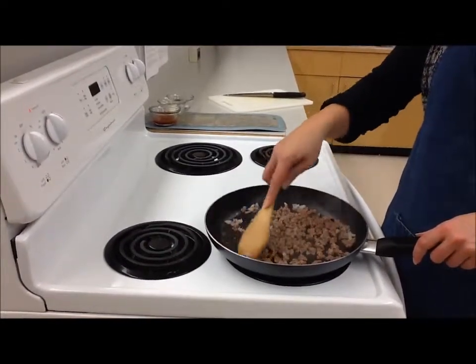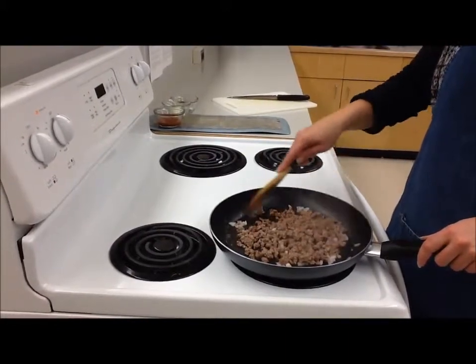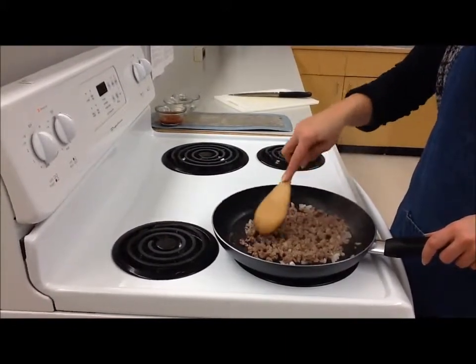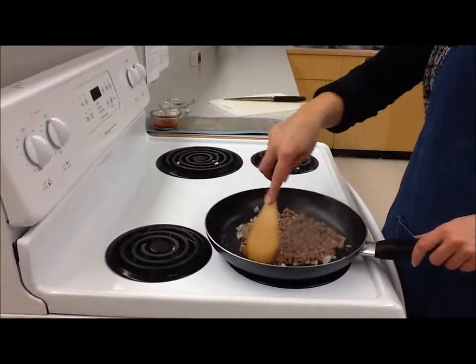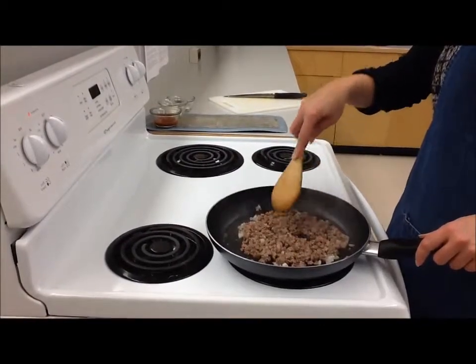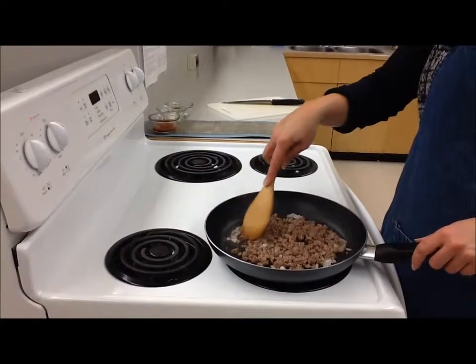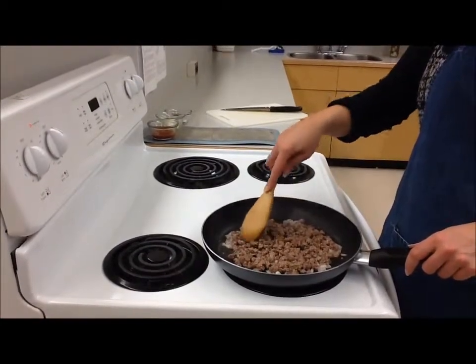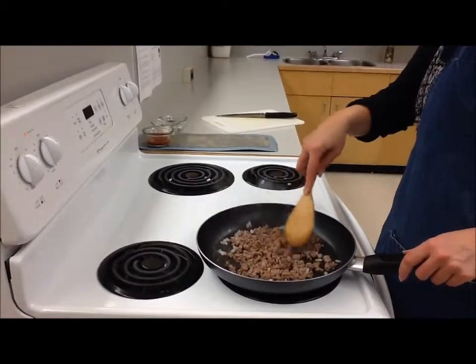I still see a bit of pink on some of the pieces. Try and keep everything on a flat level — we don't want to pile it up in the center. We want to make sure all the meat is getting even heat. There is the chance that we could overcook the ground beef and it gets dry, so we just want to watch it at all times. Don't cook it too high — we don't want to get the outside cooked and the inside still raw. We're keeping it on medium heat, and our onions are cooking alongside with it.